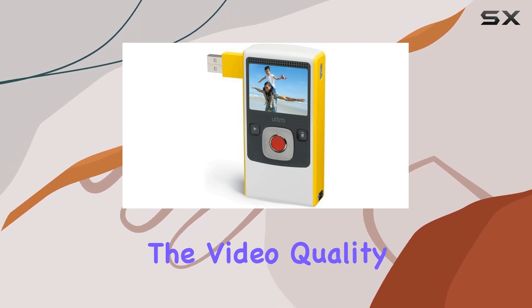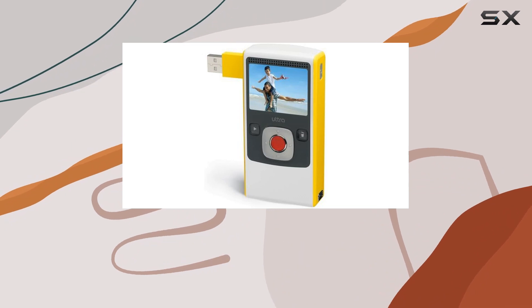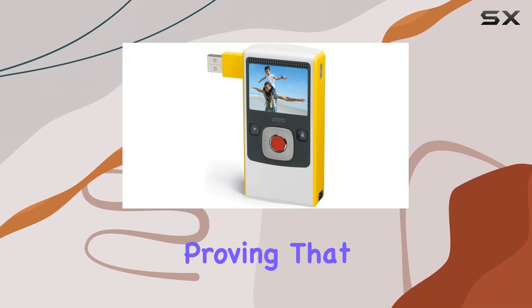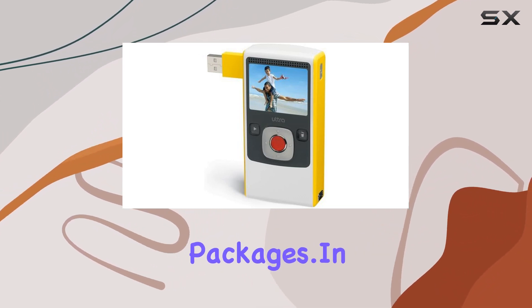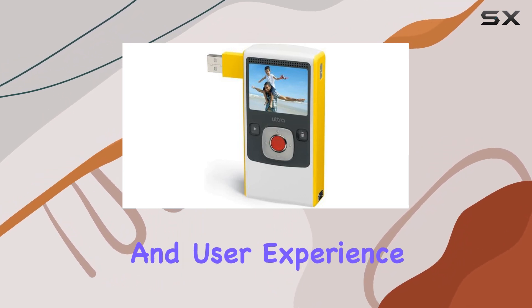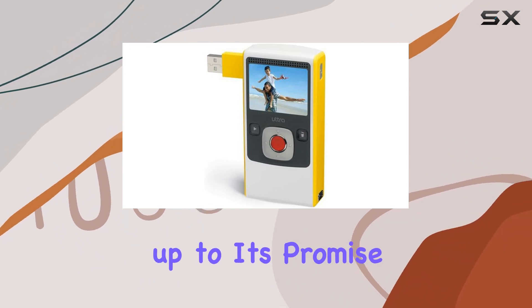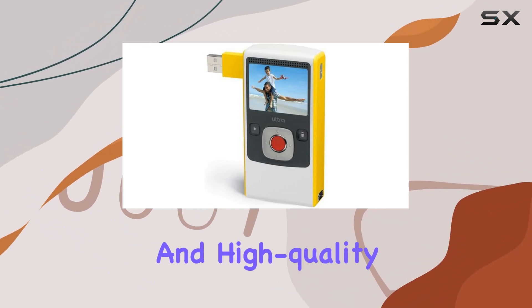The video quality, recorded at full VGA at 30 frames per second, rivals that of more expensive camcorders, proving that good things come in small packages. In this review, we'll explore the features, video quality, and user experience of the Flip Ultra, examining whether it lives up to its promise of simplicity and high-quality recording.